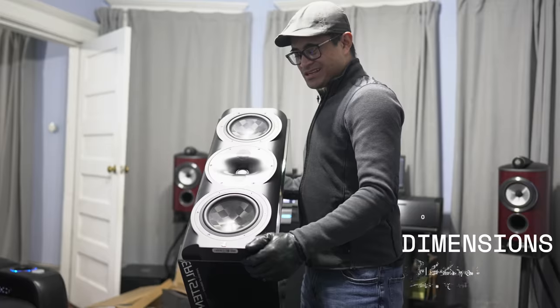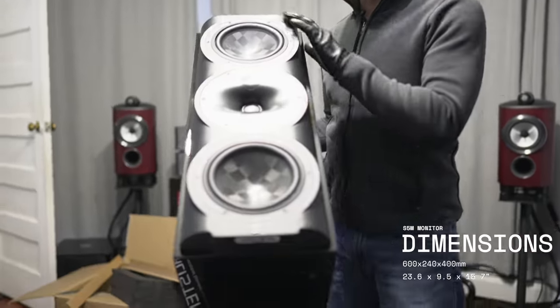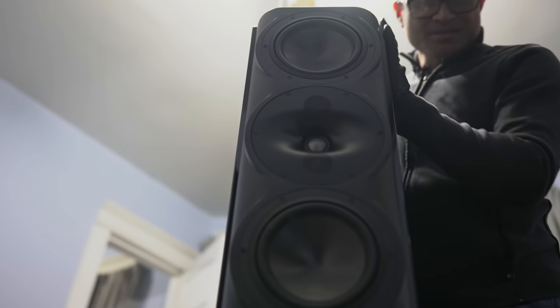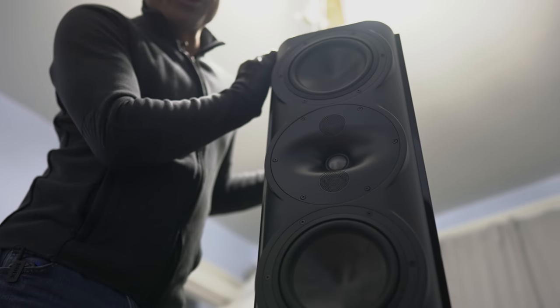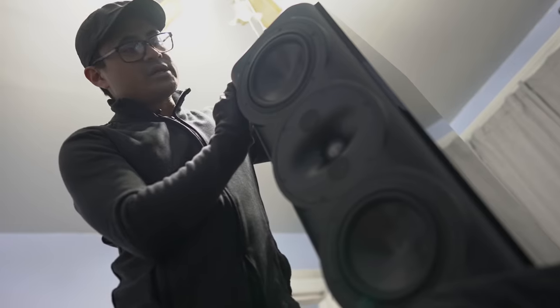Size-wise, this is 23 and a half inches tall by nine and a half inches wide by 15 and a half inches deep. These might be legit end-game status home theater speakers. We're going to hook this up on the two-channel system and give you some thoughts and impressions.